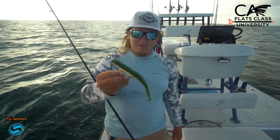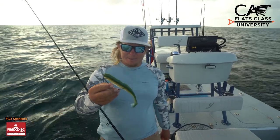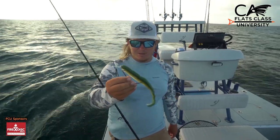One of my favorites is just this green with a little bit of silver sparkle. I don't know if it mimics a lady fish, a trout, or even a little greenback baitfish, but they really love it.